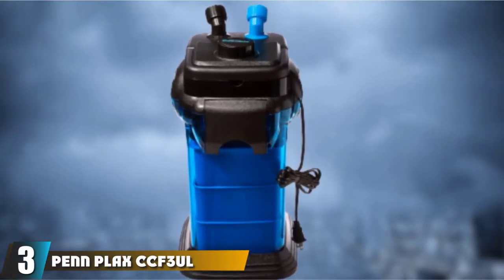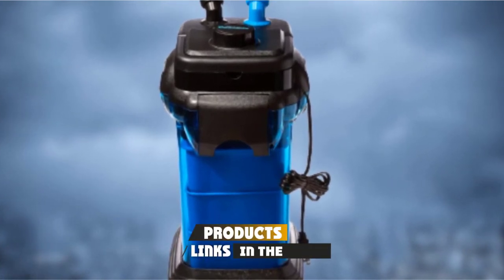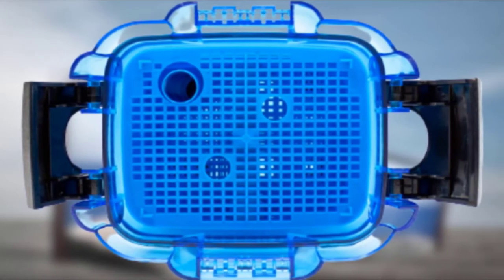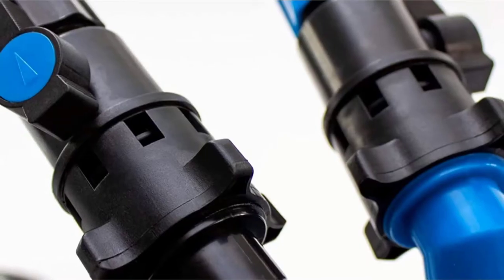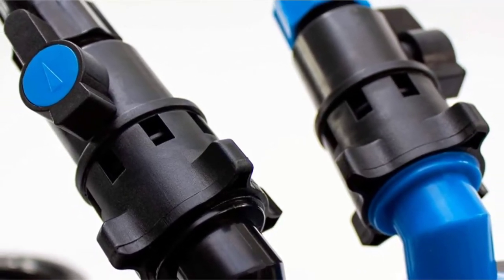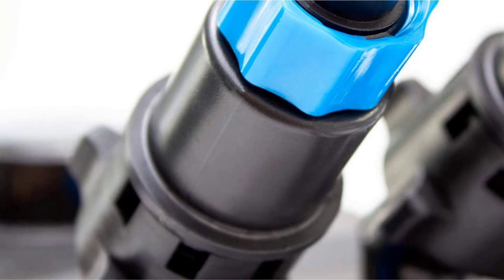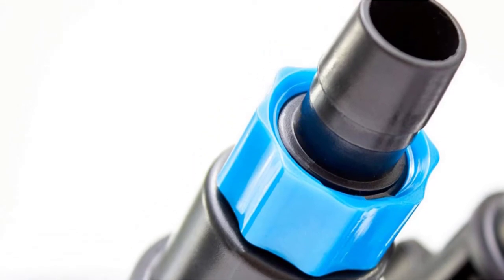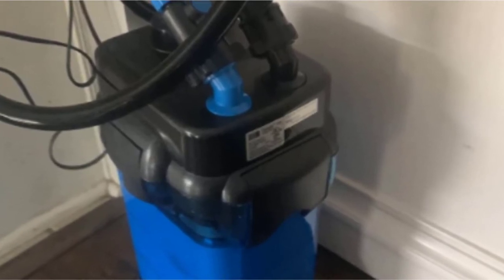The number 3 position is held by the PenPlax CCF3UL Cascade 1000 — yet another functional canister aquarium filter on our list. However, PenPlax Cascade 1000 is immensely more affordable than other models. With a flow rate of 265 gallons per hour, Cascade 1000 supports up to 100-gallon fish tanks. Its flow rate is exceptionally easy to adjust thanks to the cutoff valves, which can be rotated in any direction for a more flexible and efficient setup. Unlike Aon Classic, Cascade 1000 features a priming function — all you need to do is push a button.